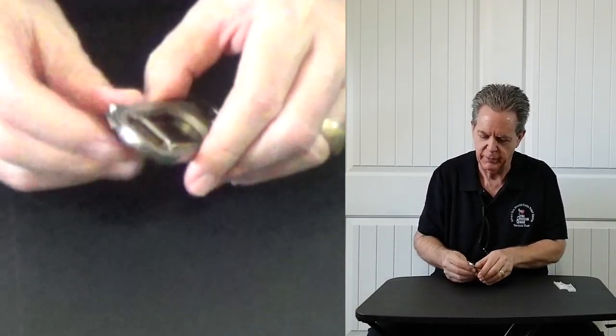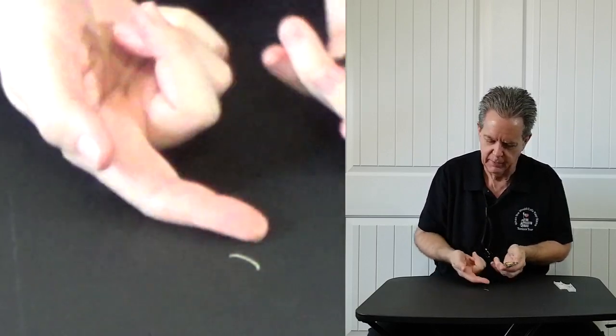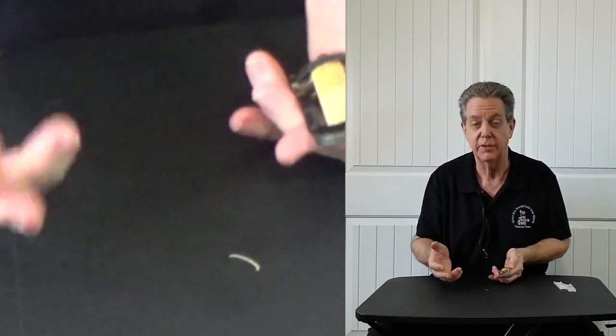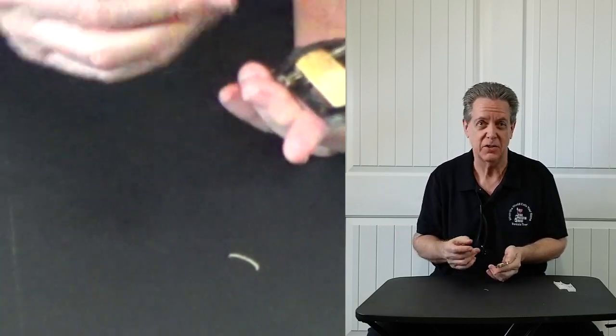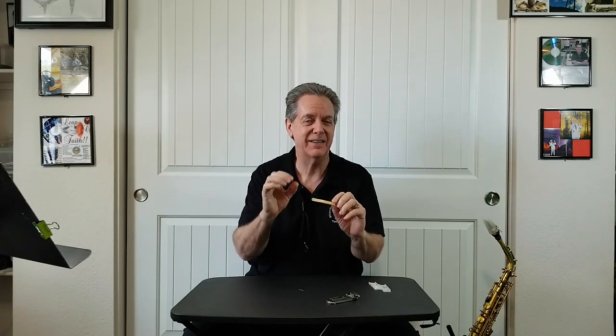When we do that, the entire reed will be slightly thicker. We just do that tiny little sliver — that's usually all you need to get this job done, just a small amount. Now that we have clipped a little bit of the reed from the front, the entire reed is now slightly thicker than before.